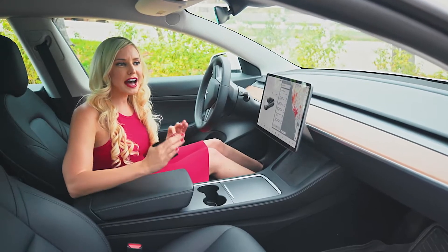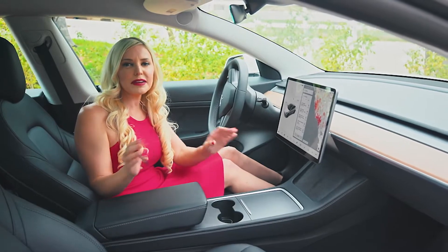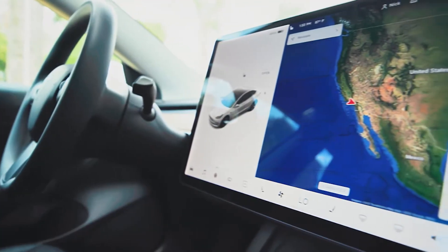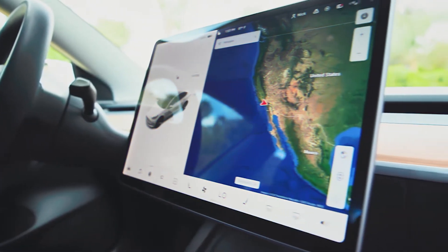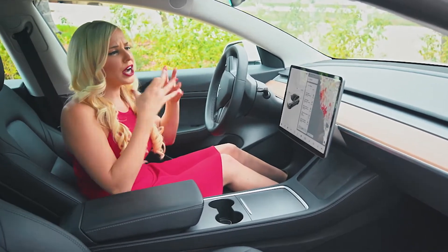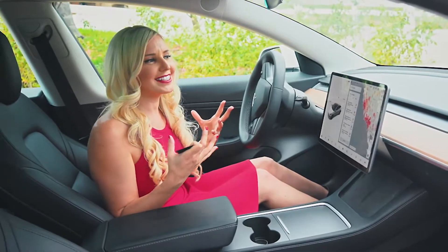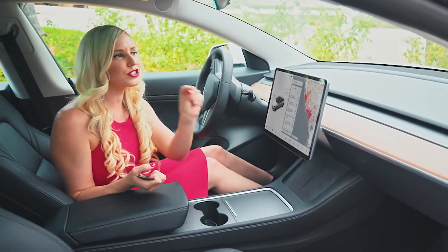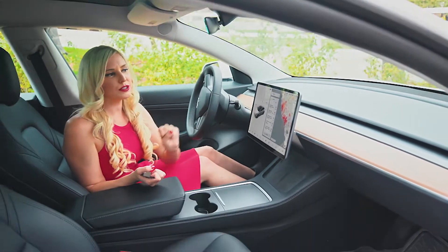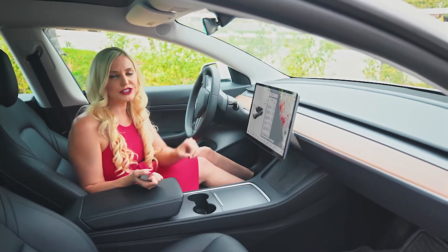When you look around, there's nothing going on. Everything is clean, minimalistic, except for this showstopper — this infotainment system. 15 inches and it looks like a cool, ginormous, supersized iPad. But this thing controls everything in your Model 3.